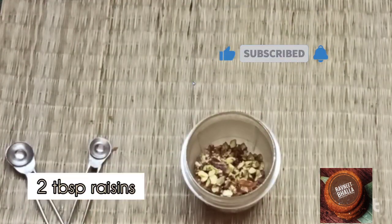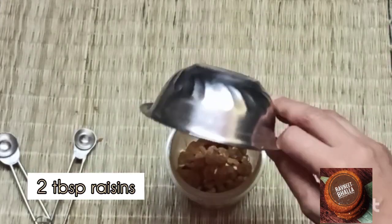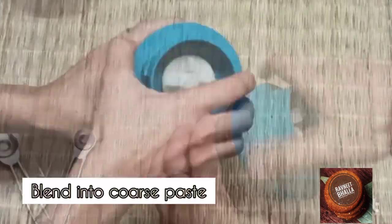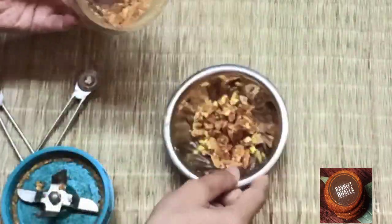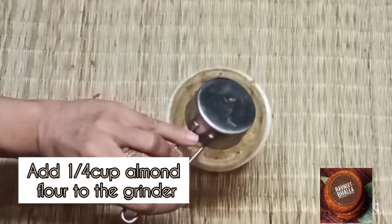You'll need to blend this paste coarsely. Two tablespoons of raisins also go in. The type of ingredients or nuts depends on your choice — if you don't want to use pistachio, you may use any other nut of your choice. Now keep it aside.